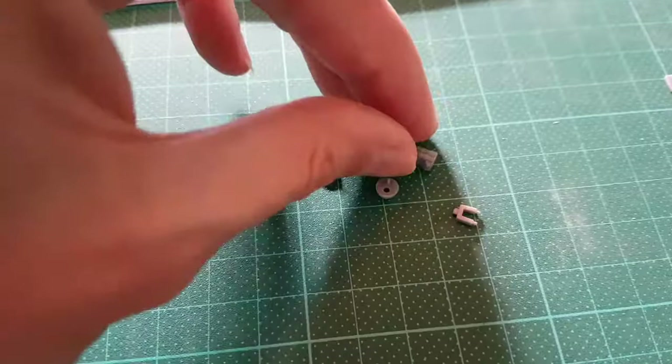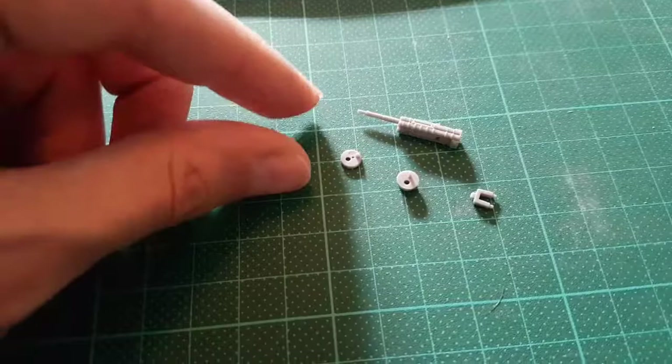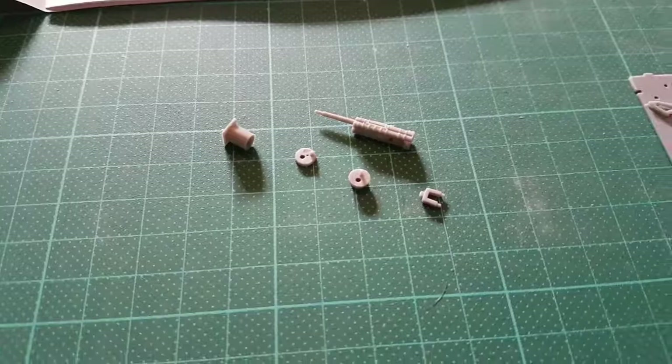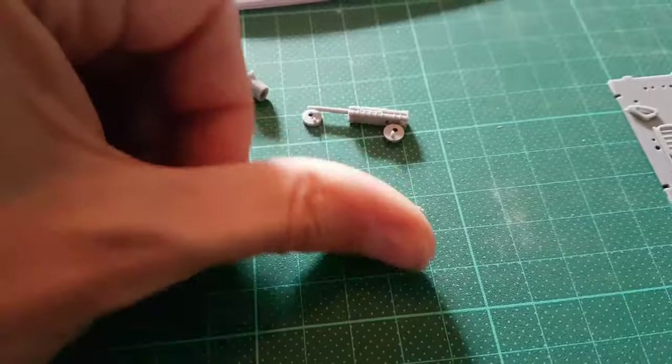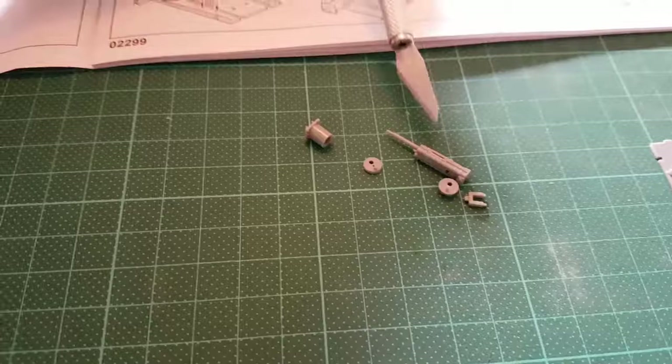So what is this part actually? This is part of the weaponry of the BF109, from the F-Series, the F-Model onwards. They successfully introduced a centrally mounted cannon, which sat right smack bang in the middle of the engine — the DB605 engine, which drove this thing. So this is a cannon that sat centrally.